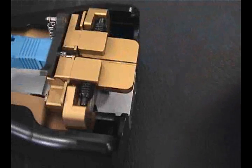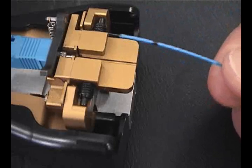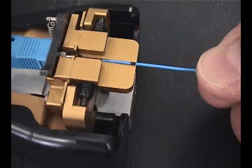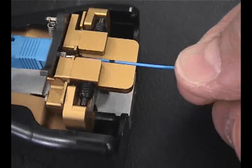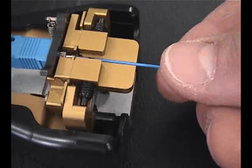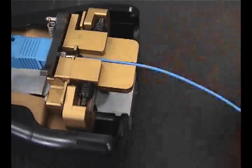During fiber insertion, the fiber may miss the hole in the connector and the end face can touch the outside of the connector or parts of the tool. This will contaminate the end face and may cause high insertion loss if a termination is performed. It is recommended to recleave the fiber if this occurs, as any attempts to clean the contaminated fiber end face will typically be unsuccessful and may even deposit additional debris onto the end face during the wiping process.